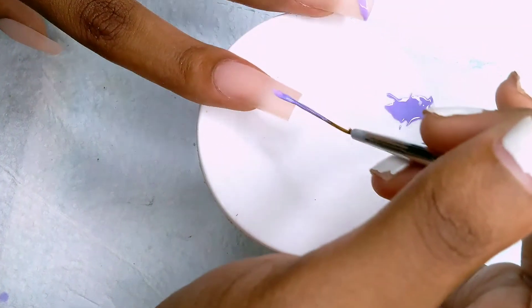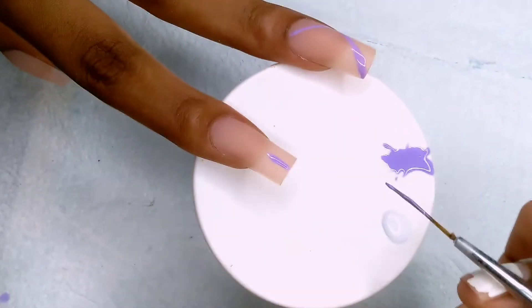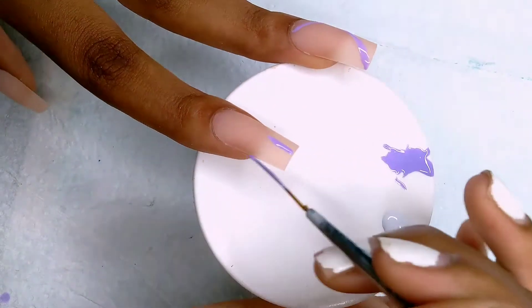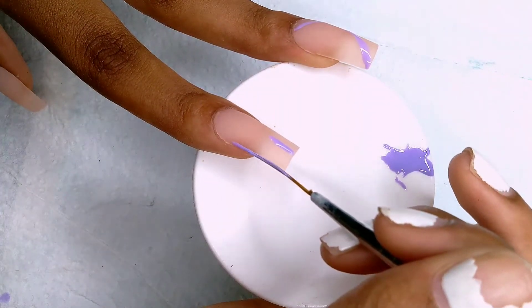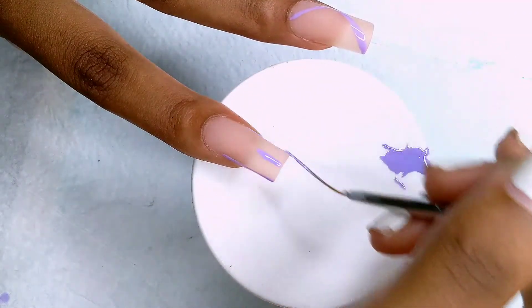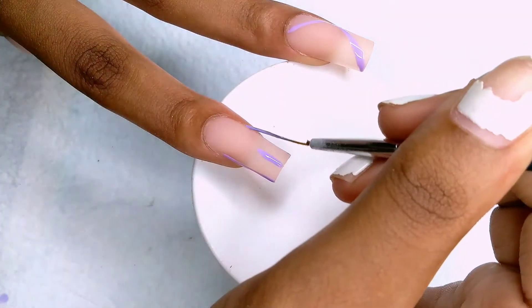I'm moving on to the French tip. If you watched my Halloween design video then you'll know this technique: one line in the middle, two other sides, and then I just curve it in. If there's any excess that I need to wipe off, I wipe it off.